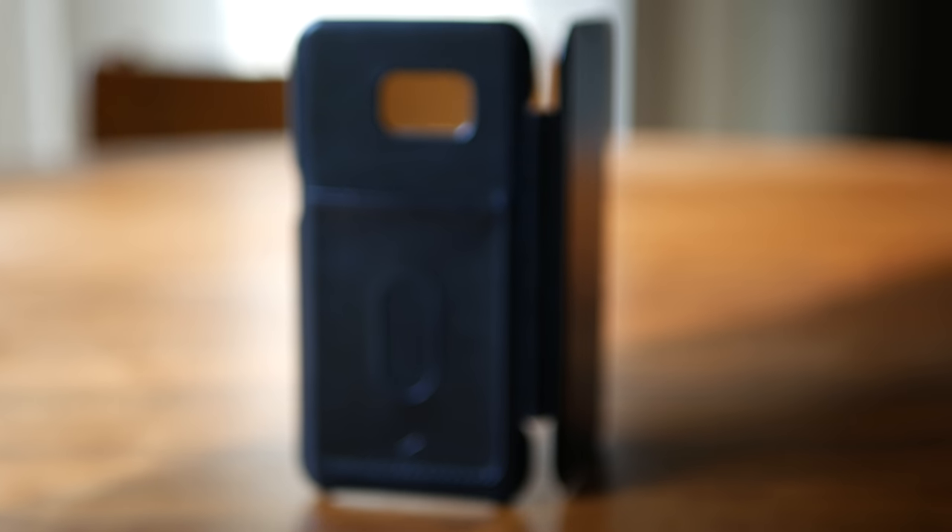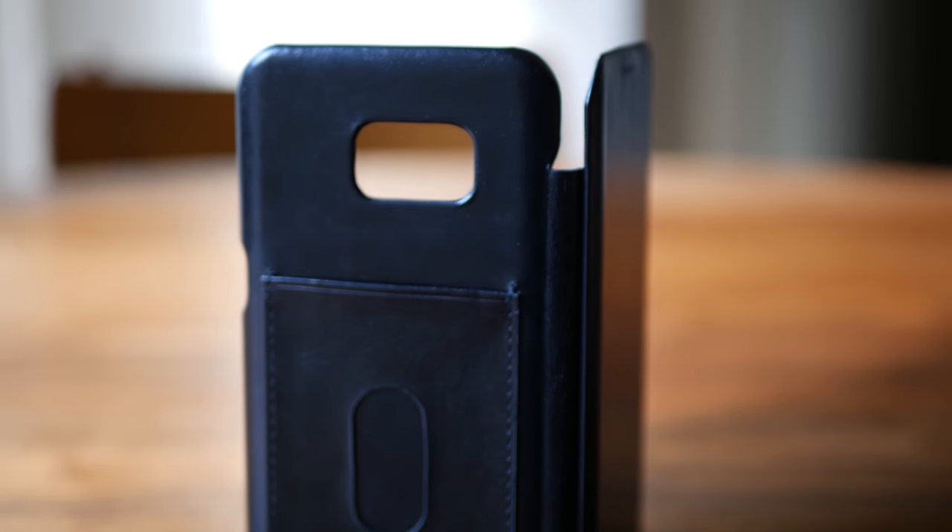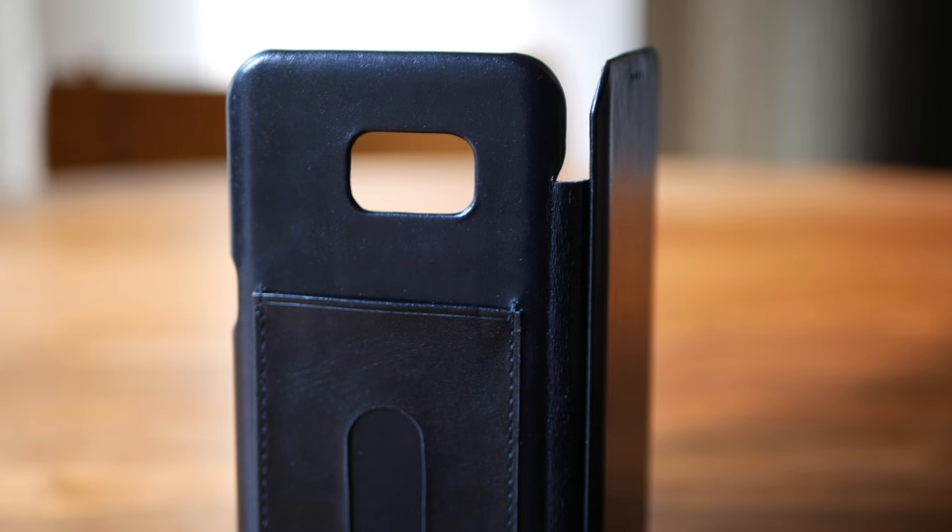Hey, what's up guys, Sawyer from TechieGrad. If you haven't seen our video last week about the card folio case from Dock Artisan for the Galaxy S7 and S7 Edge, go check that out — I'll leave a link in the description. But those cases were one of the best that I've seen for the Galaxy S7 series, and today we're going to be taking a look at another Dock Artisan S7 case.